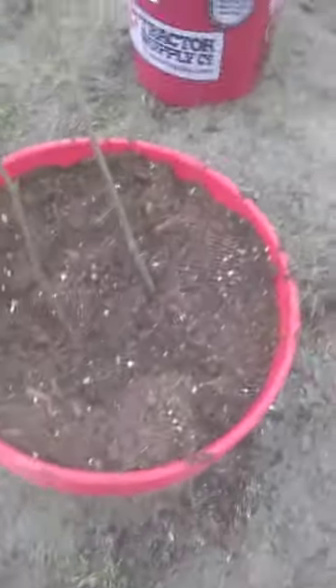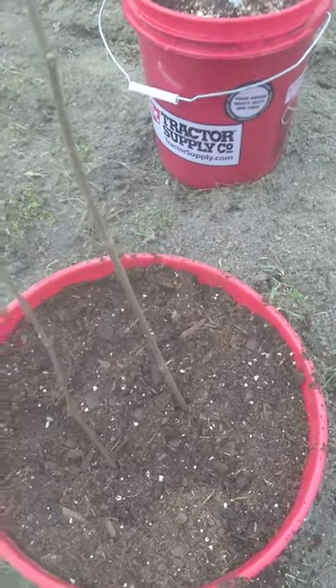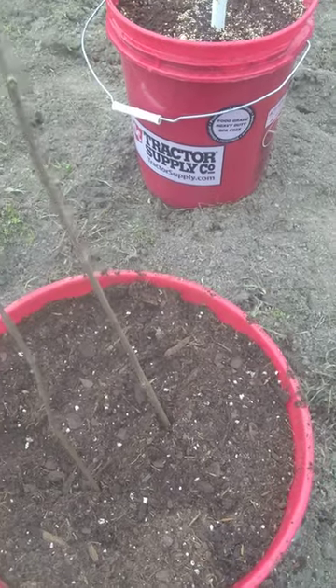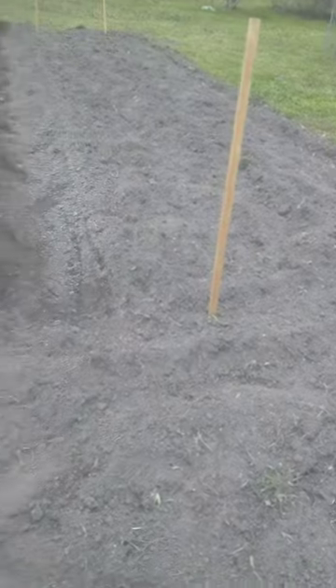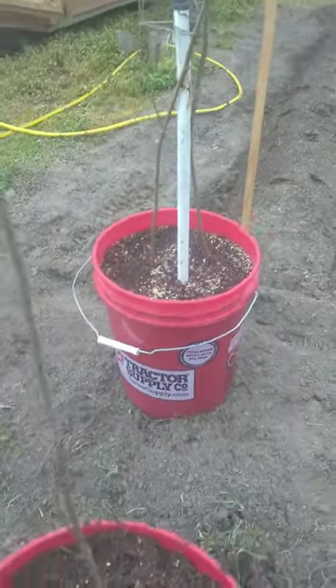Then I'm just going to dump soil on top and run it the way I want it. We got them filled like that. Now I'm going to drench it out until it runs out the bottom, and I'm going to get some stakes and stake it up using tomato stakes for these two.